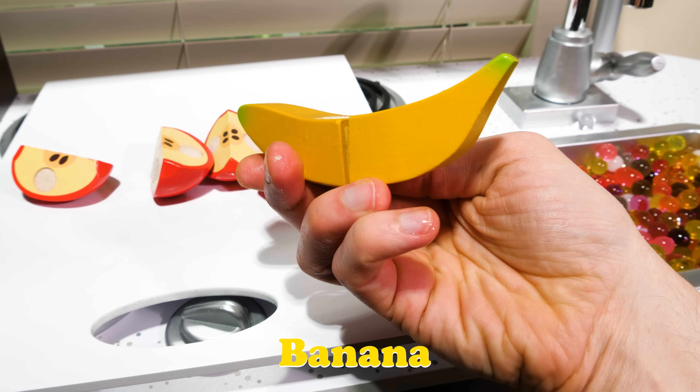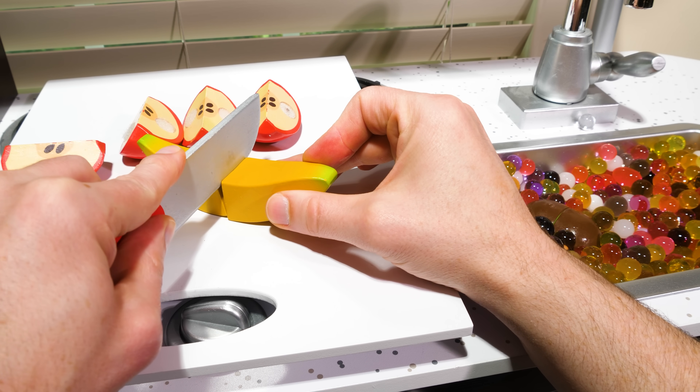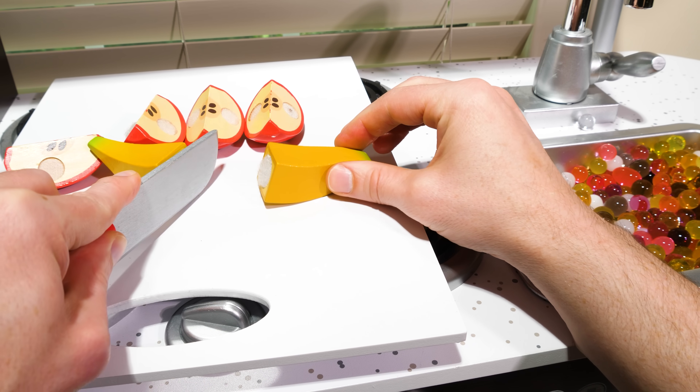Banana! But you don't have to be a monkey to enjoy a banana. We'll cut this one in half, which means two equal pieces.